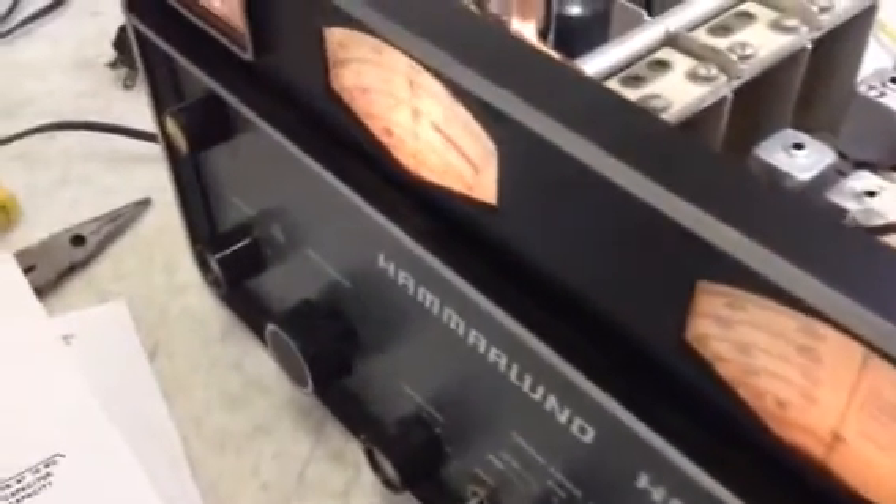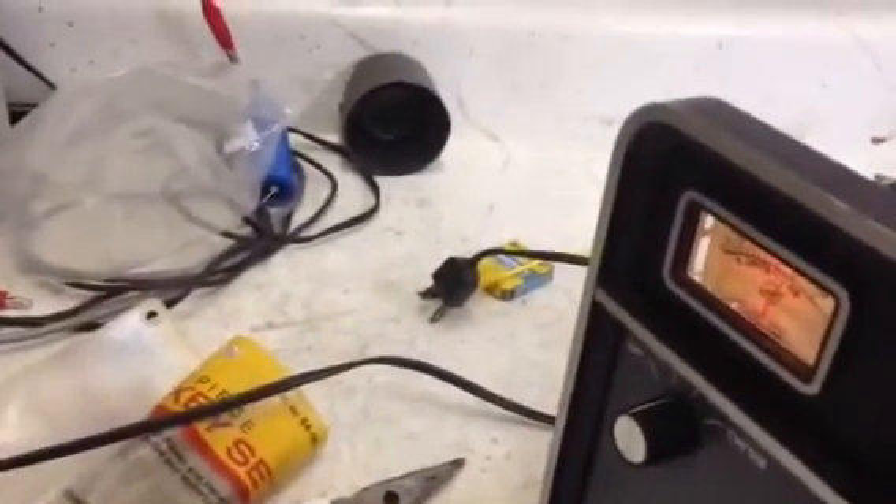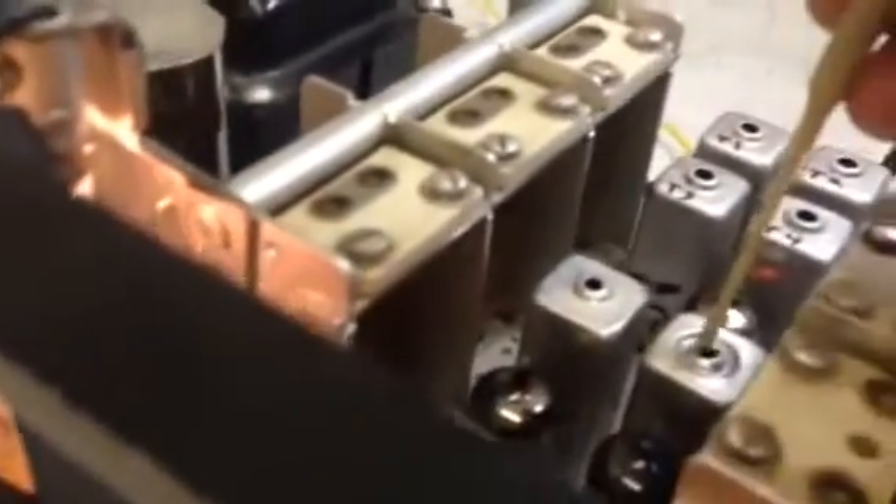We're tuned at 26 MHz on the main dial, going over to T4 and peaking for that. That looks pretty good. Then we go over to that coil that was all taken apart and we're supposed to peak the top. Go back and do T4 again.